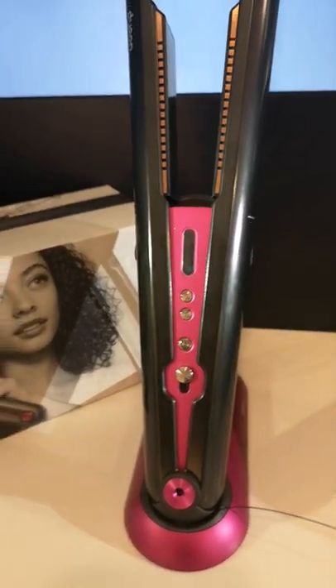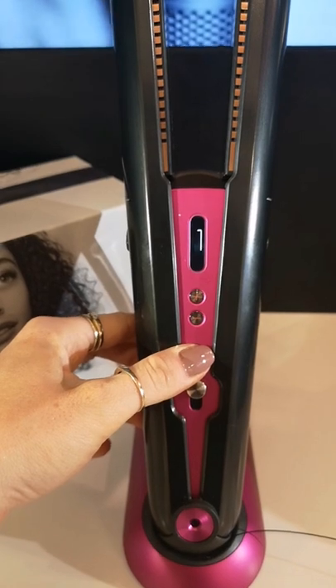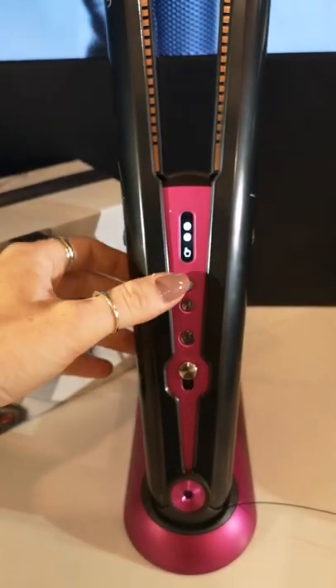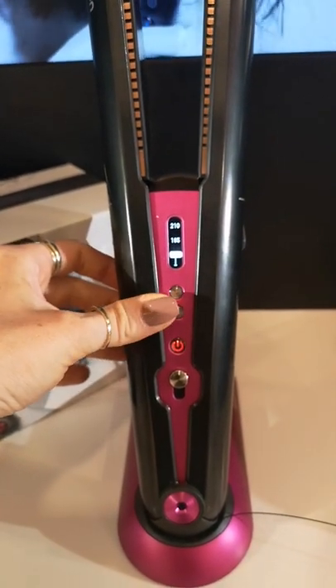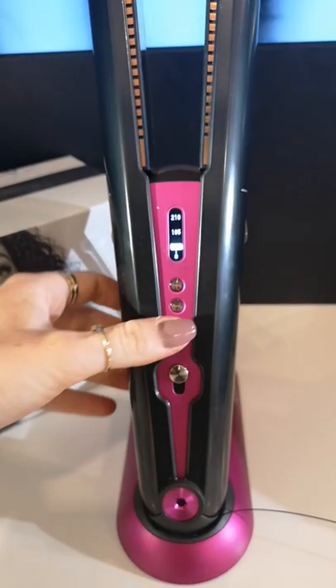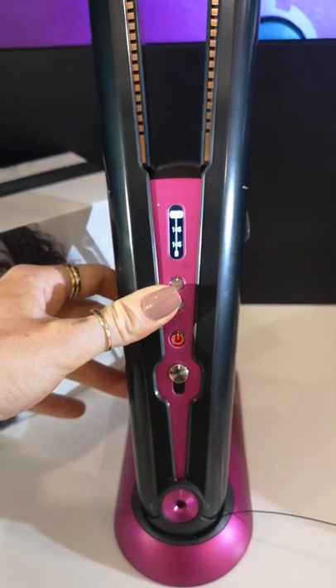When we look at the Corral, we first notice there is a button in the centre. We press this to turn the Corral on. As you can see the battery is then displayed. You can press up and then go onto your settings where you can see 165, 185 and 210 — these are your heat settings so you can select which you desire.